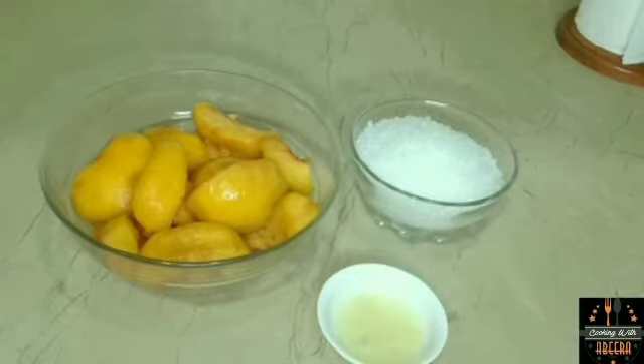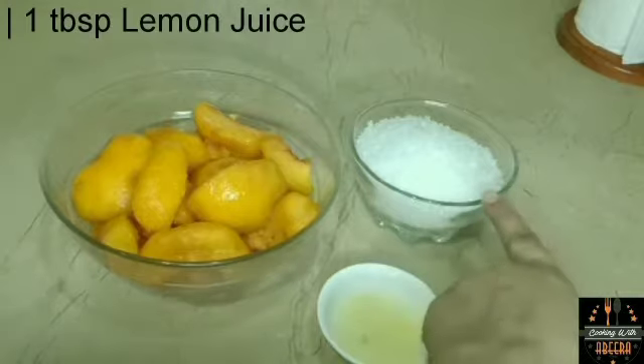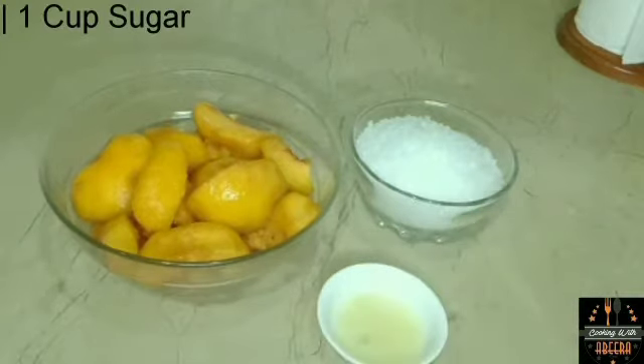I need 3 ingredients: 5 peaches, 1 tablespoon of lemon juice, and 1 cup of sugar.